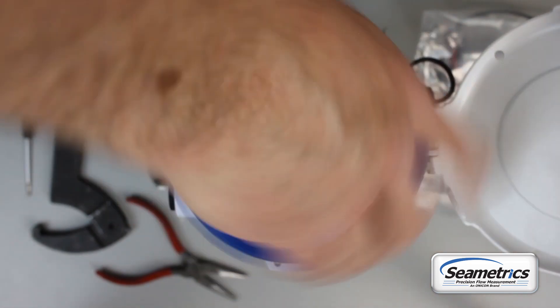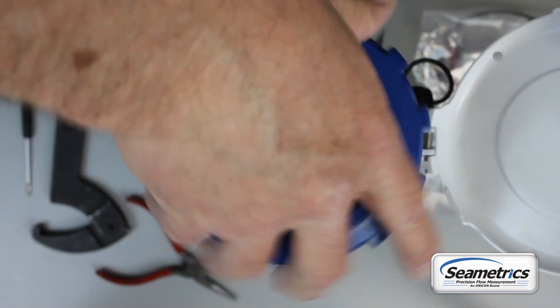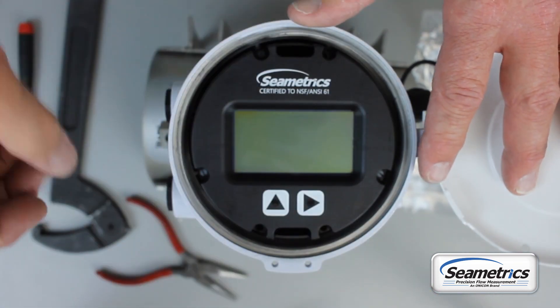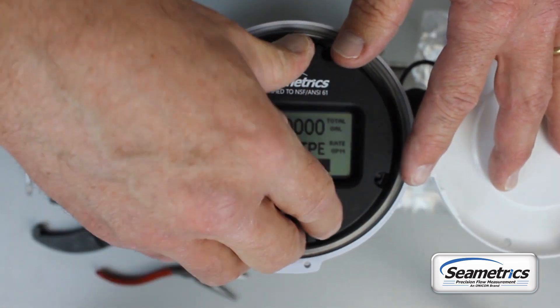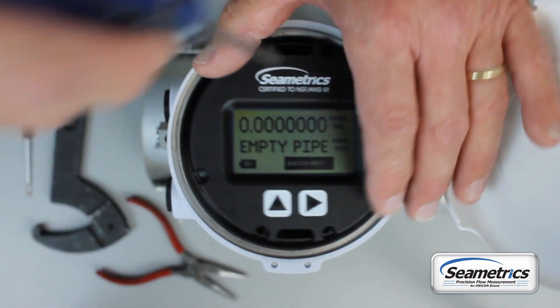Open the housing and once the lid is off, the display will either be held in with three snap-in standoffs or three T15 Torx head screws, which will be in the same spots.